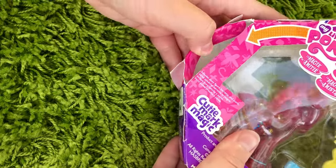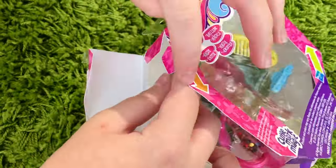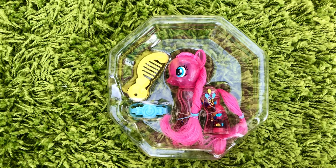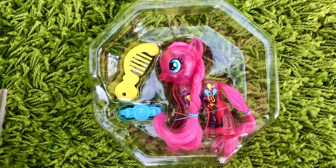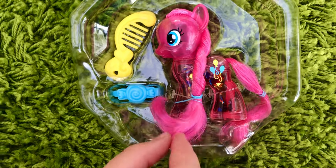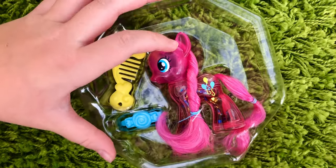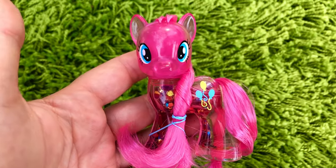Enough talking, let's open Pinkie Pie. Wow, she's so beautiful out of box. I think these ponies were meant to be taken out of box — just look at her, such a beauty. All Water Cuties have water and sparkly confetti inside of them. If you shake them, the confetti will move and sparkle. This is just so pretty.